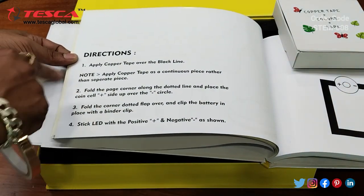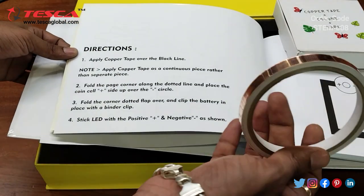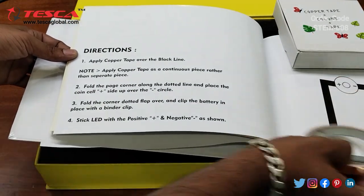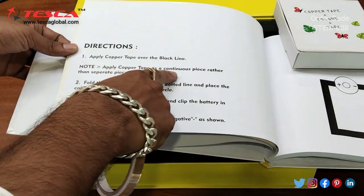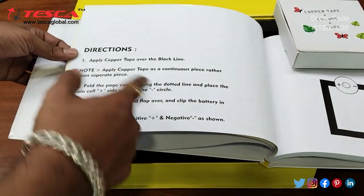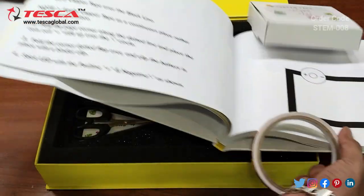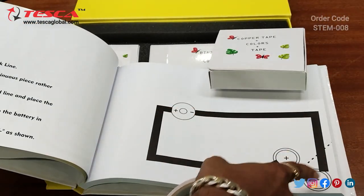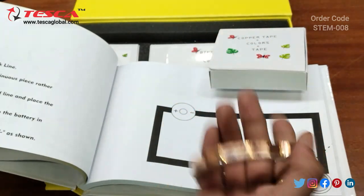These are the steps mentioned: apply copper tape over the black line. You have to apply the copper tape on the black line. Then apply copper tape as a continuous piece rather than separate pieces — you don't need to cut it in between. Till the black line is covered, you need to use the copper tape continuously.